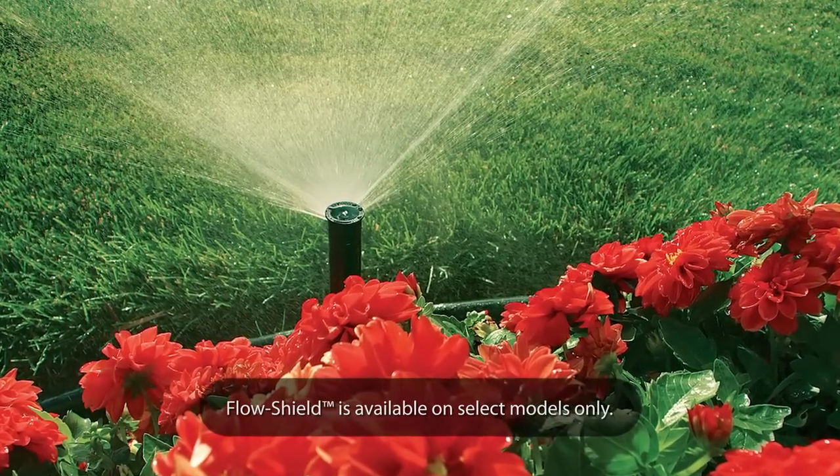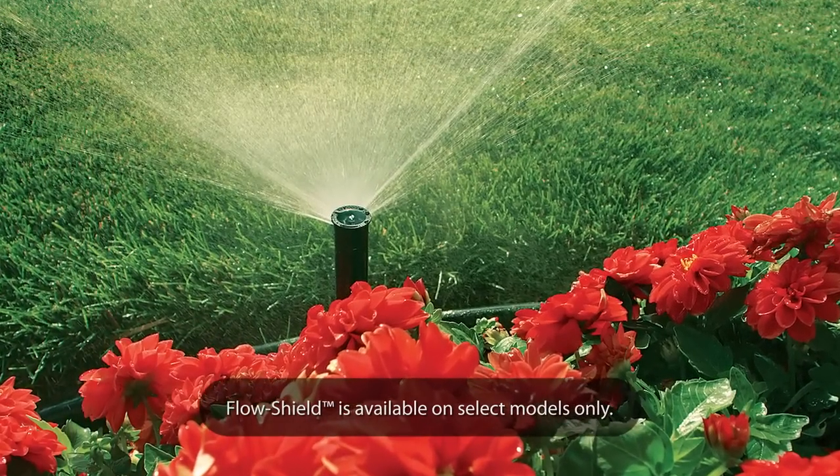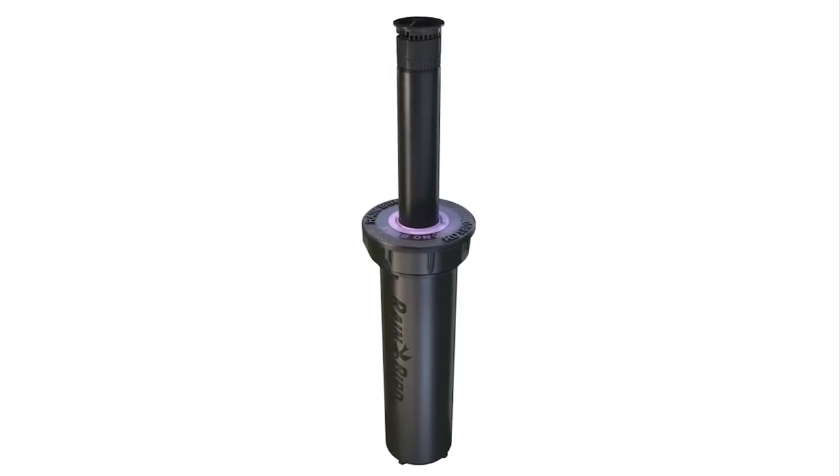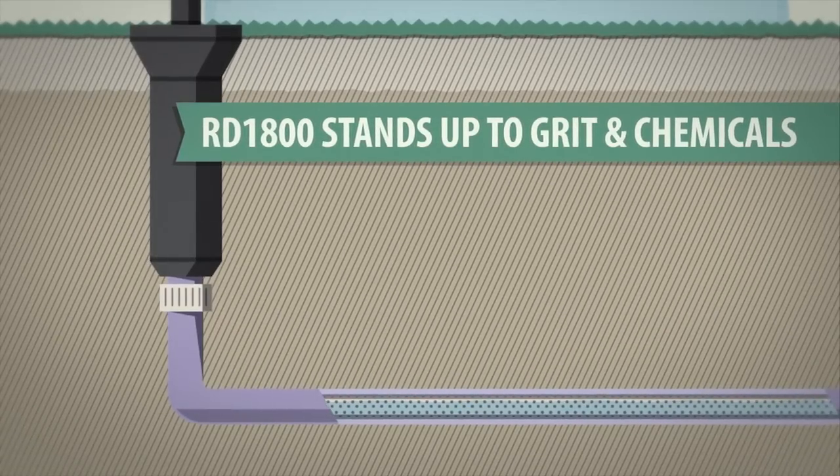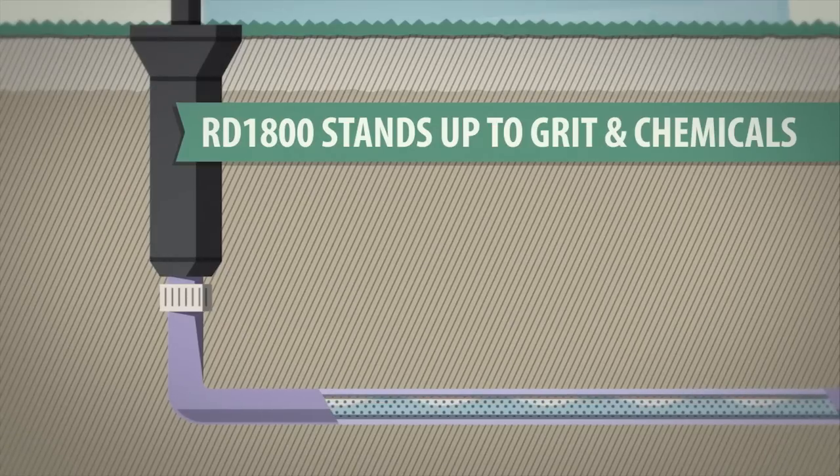While those features come standard on all RD1800 sprays, Rain Bird is the only manufacturer to offer models exclusively designed for reclaimed water, helping you stand up to the harsh grit and chemicals that systems with recycled water are forced to endure.